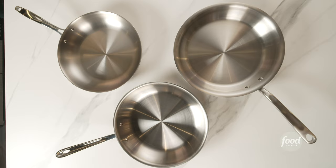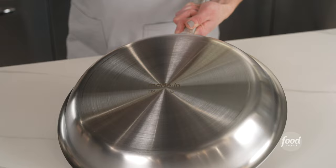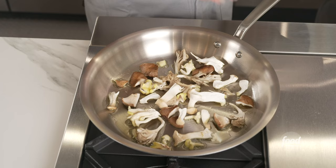Not all pans are compatible with an induction or electric cooktop, so you can check your pan with a magnet — if it sticks to the bottom of your pan, it'll work. To keep your pan from discoloring or becoming gunky, use the correct size pan for what you're cooking and avoid using the highest setting on your stove.